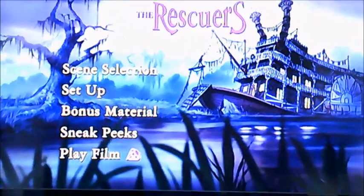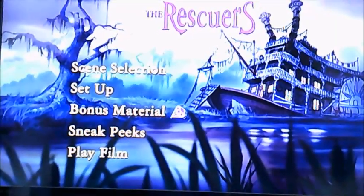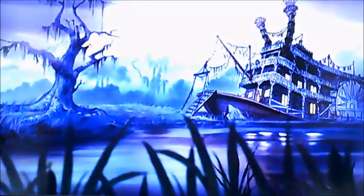Now as you can see it's got 5 things to select: there's Play Film, Sneak Peeks, Bonus Material, Setup and Scene Selection. I'm going to select Bonus Material first.